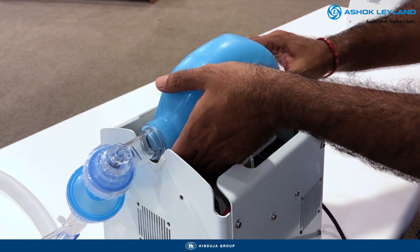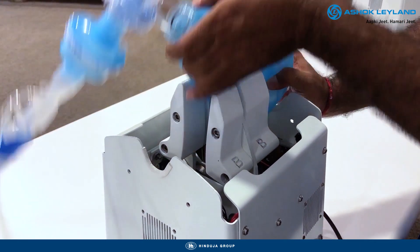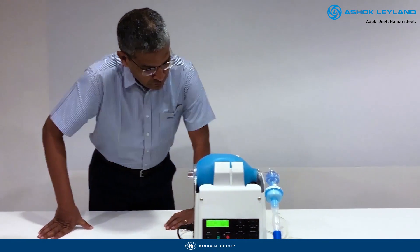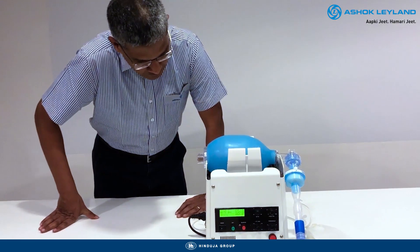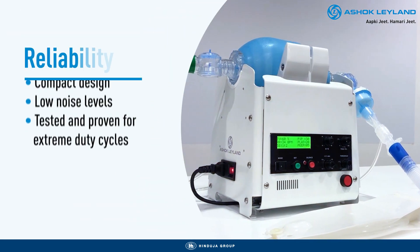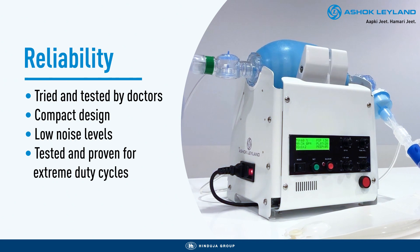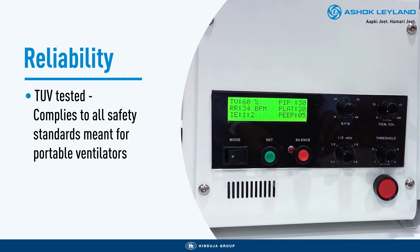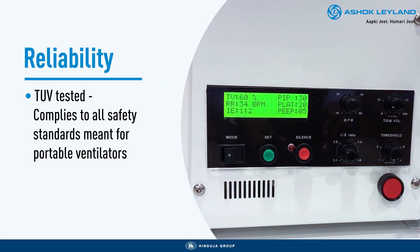The mechanism is designed in such a way that the AMBU bag can be safely removed in case of emergencies. We understand many lives depend on the proper functioning of our product and hence we've ensured its reliability by giving it a compact design, ensuring low noise levels, readying it for the most extreme duty cycles and ensuring TUV testing procedures, complying to all safety standards meant for portable ventilators.